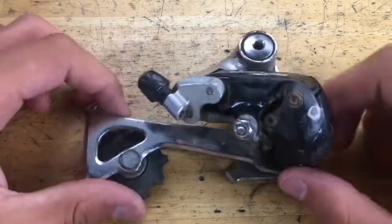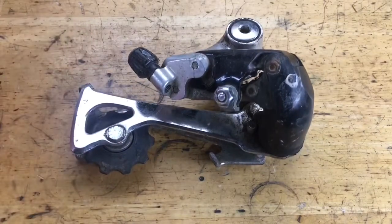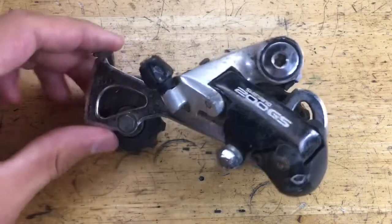Today we're rebuilding this Shimano 200GS derailleur. This applies to a lot of the early 90s derailleurs — pretty much anything that has a plastic knuckle. This will apply to the Alta C10, a Serra X, and a Livio MC10.